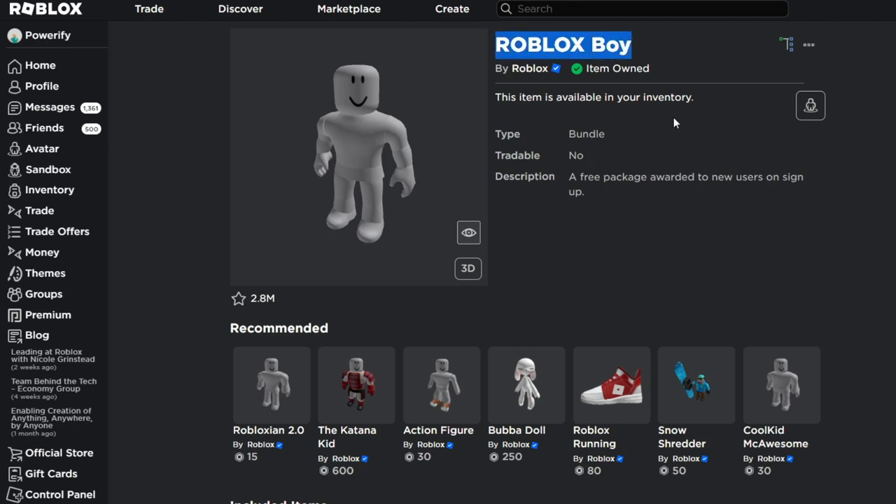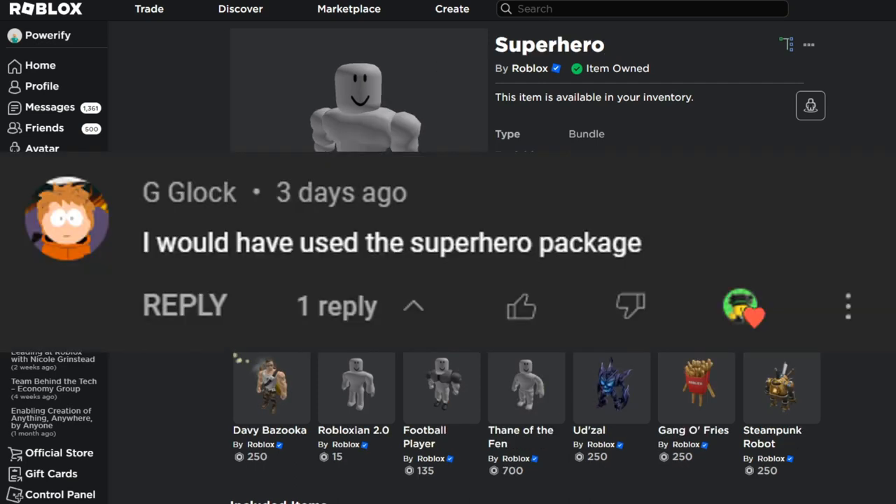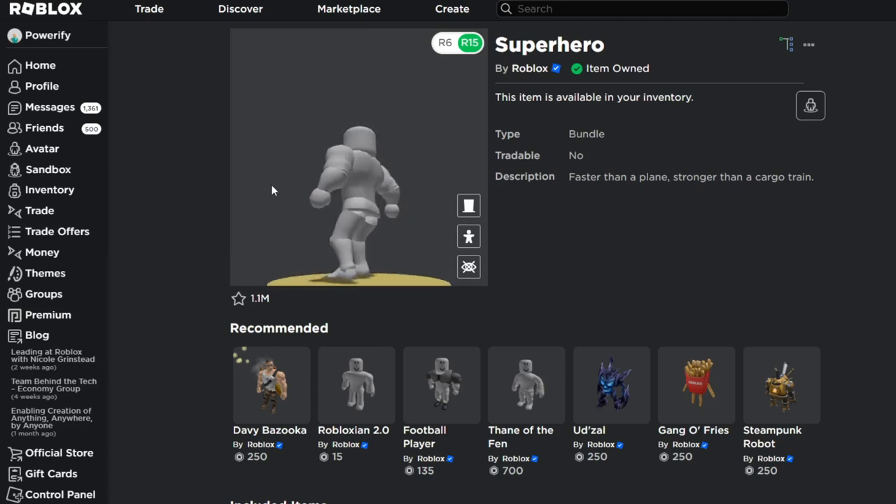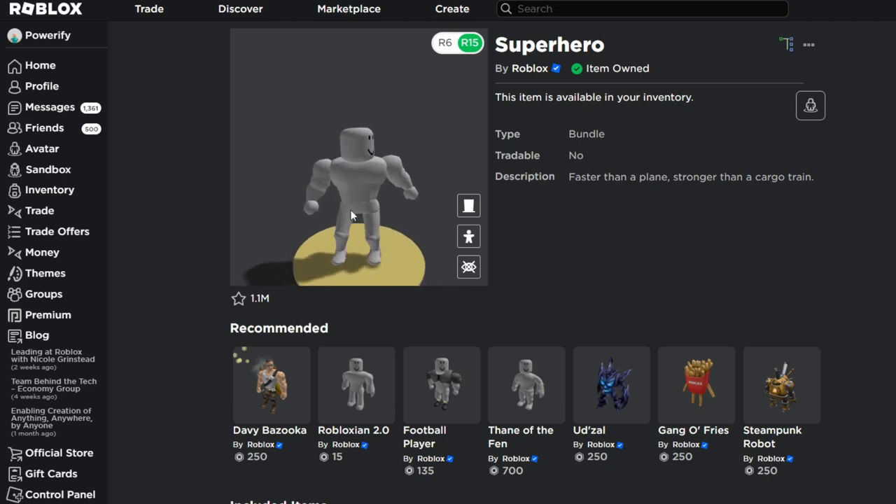So here we have the Roblox boy package. This is not the package I used in my last video, but I want to switch it up here because I think this one makes a little more sense. So we're going to be using the Roblox boy package. One suggestion I got was to use the superhero legs from this package right here, because it kind of adds that effect to Jimmy's legs. Someone in the comment section told me to use these legs, so shout out to them. It actually looks more realistic on the Roblox avatar.